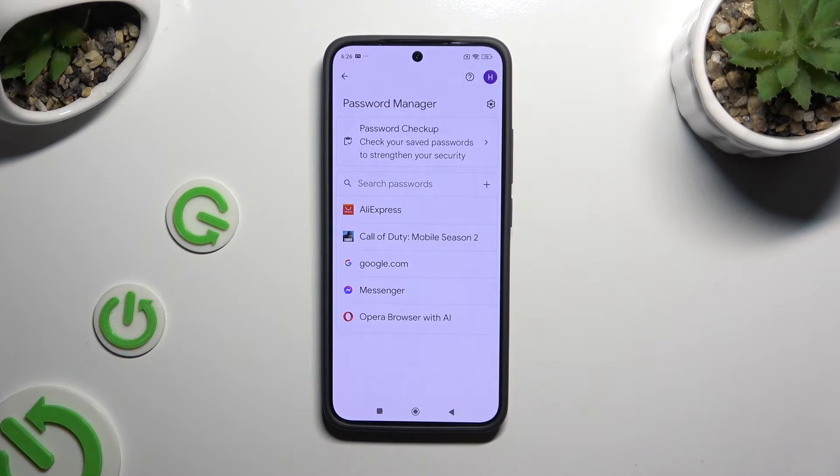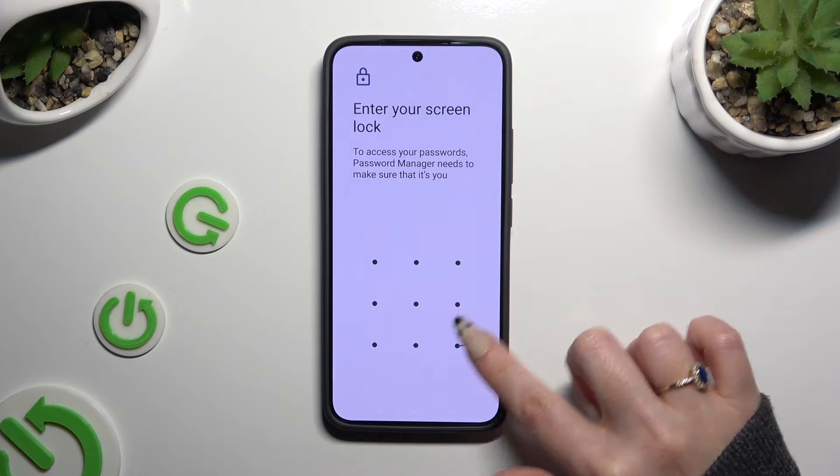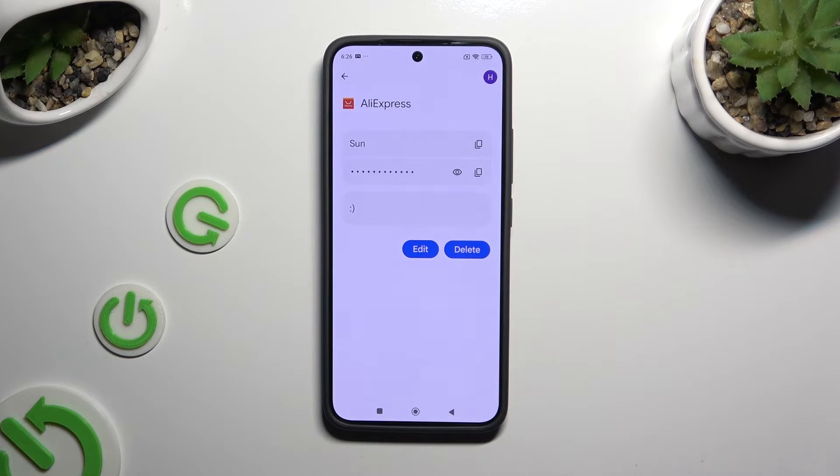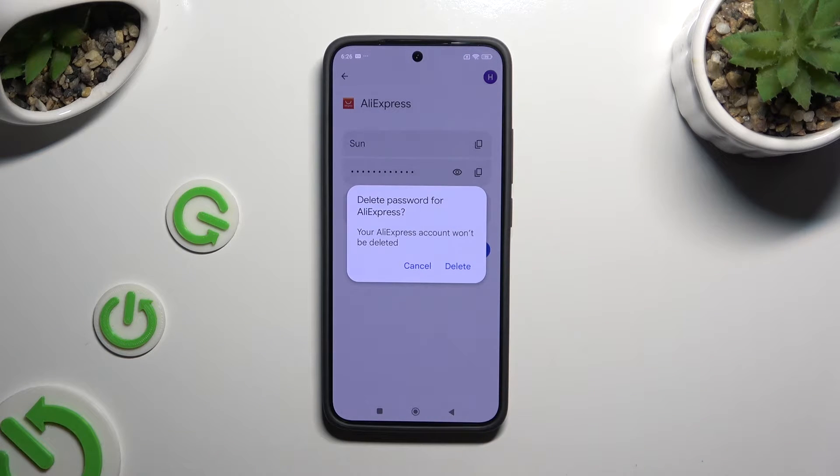Finally, tap on one of your passwords that you wish to delete and enter your current screen lock. Then click on the delete button and confirm your choice in the popup.